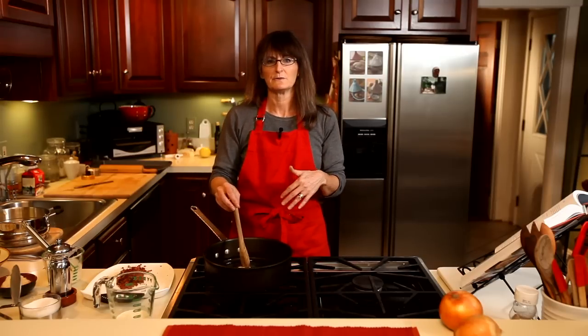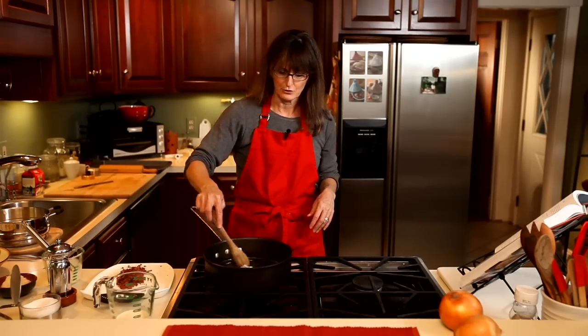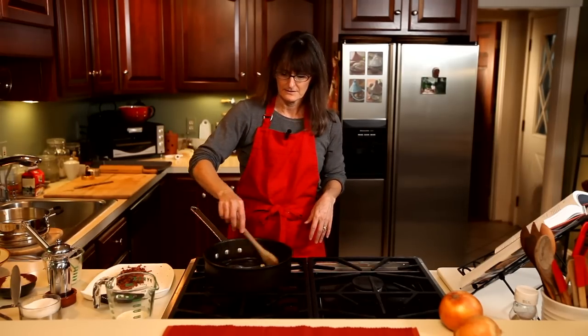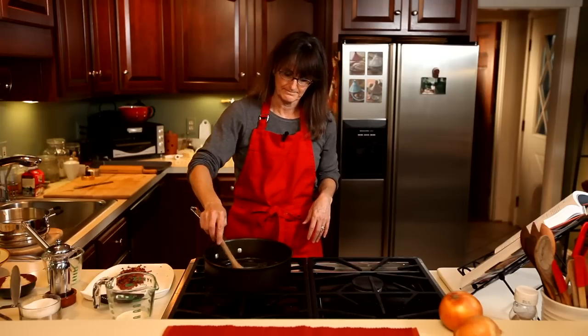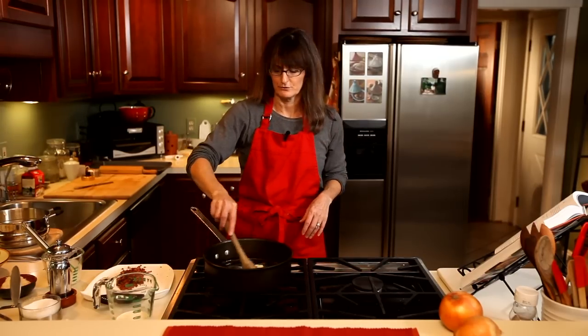The point of this whole recipe is to use the onions in place of the pasta that's normally in pasta carbonara. But you can take this whole recipe and put it on pasta in the finished dish, which would be really decadent and lovely. But today we're just going to do the general recipe.